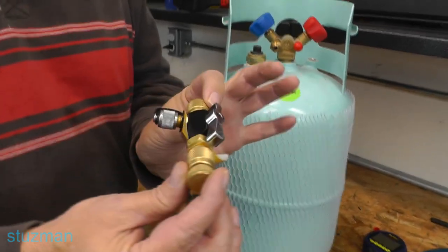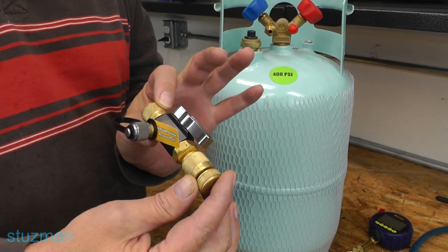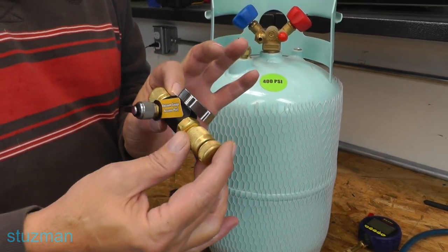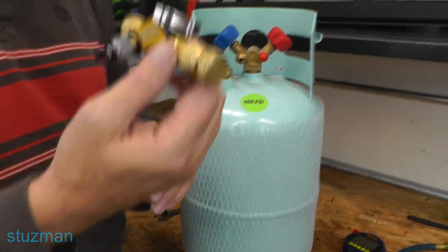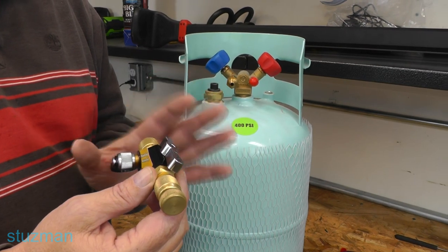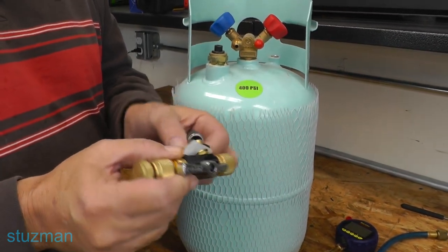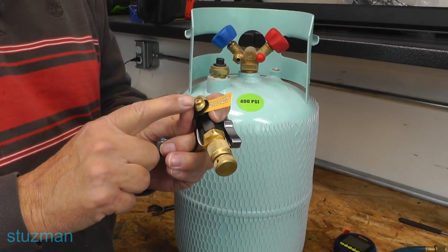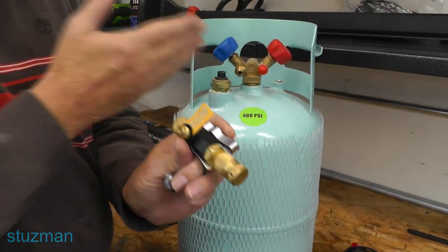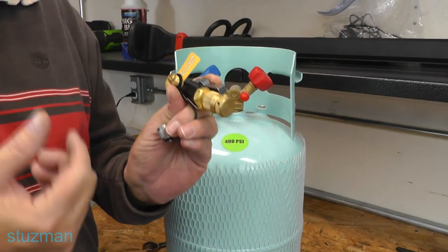This here is a valve core removal tool. If you look at the videos I did on the mini split, I actually used two of these. I'm going to use one here because I had a lot of questions about the valve core removal tool. Over here on the side is where we're going to be hooking up our micron gauge. I don't have to worry about two valve core removal tools here because we don't have the pressure in here like we would in a mini split once we open up the service valves.